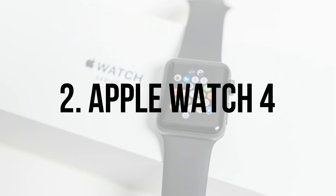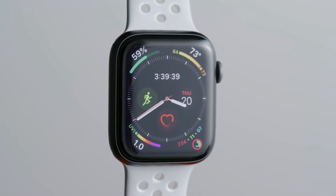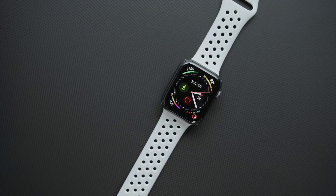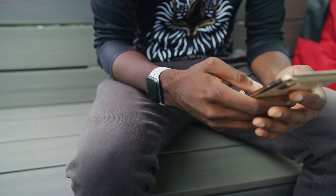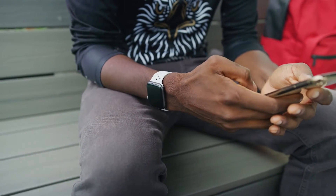Apple Watch 4. The introduction of the Apple Watch 5 may have seen the Apple Watch 4 drop in terms of pure excitement, but it's now cheaper than ever and not all that dissimilar to the latest device. This was the first smartwatch from the company to increase the display size to a 1.78-inch OLED, that looks great on your wrist, and the device comes in either 44mm or 40mm versions.